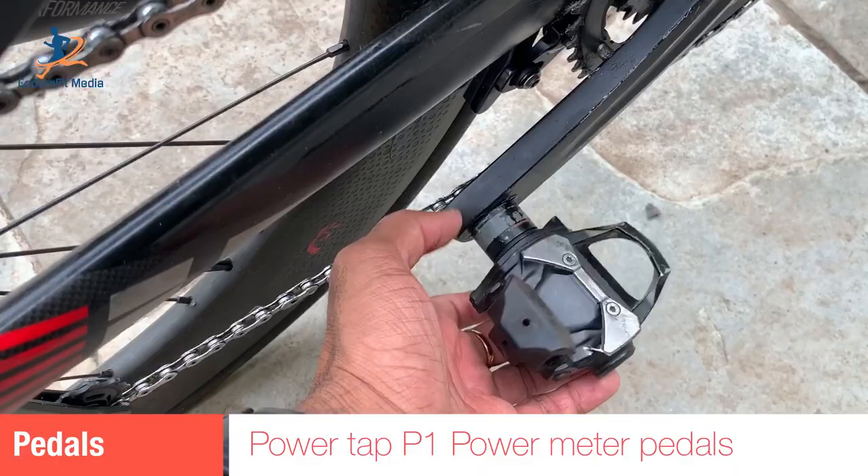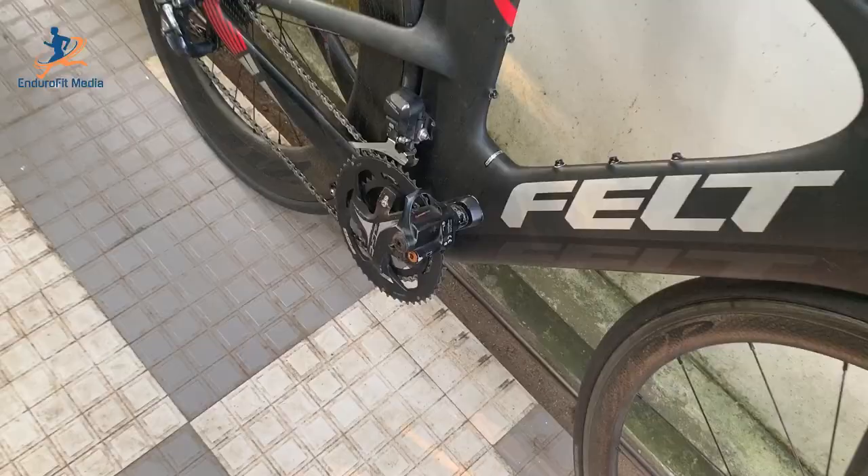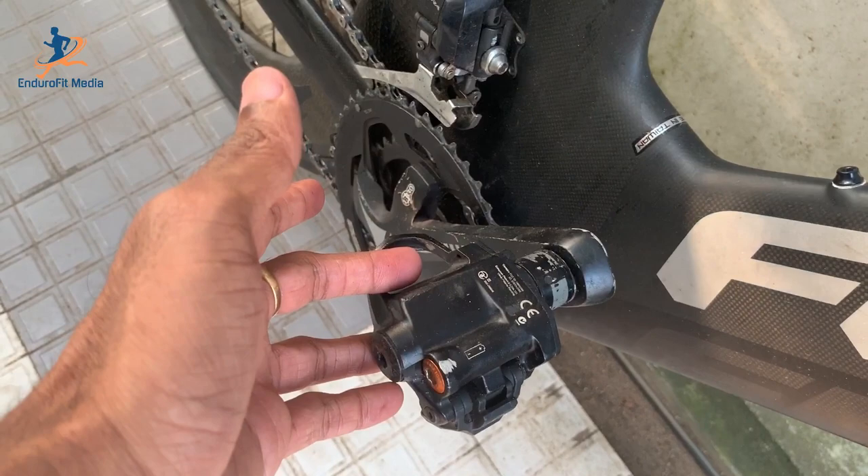I use PowerTap P1 power meter pedals. These can be paired with my Garmin watch and cycle computer to see power, average power, lap power, and so on. We need to use AAA batteries in both pedals.